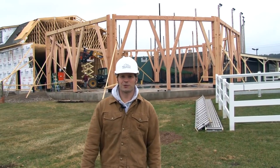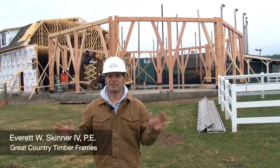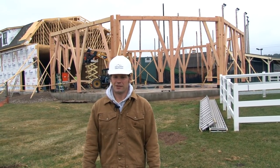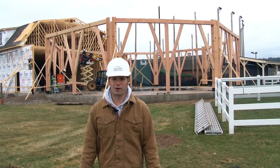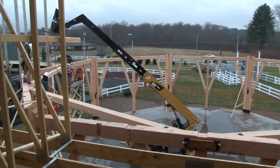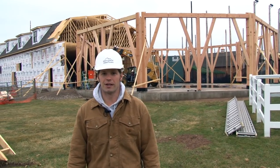We just started construction at Sonny's Place of a 70-foot diameter clear span timber frame octagon. This is a really special project for us — it's going to be one of the largest clear span timber frame structures in all of New England.